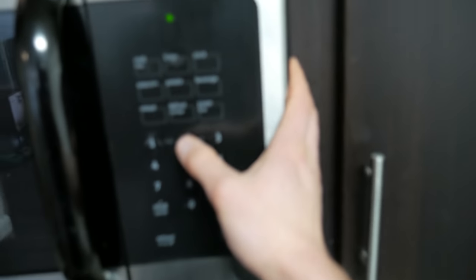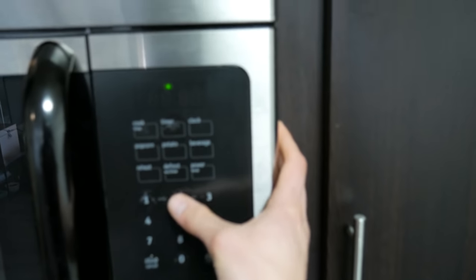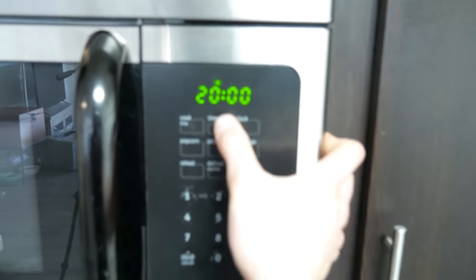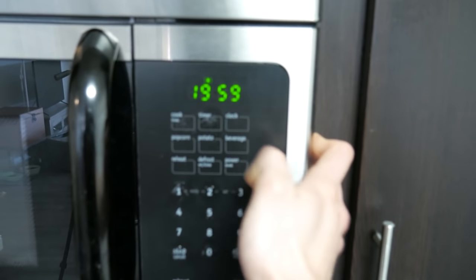We're going to go for 20 minutes. Wait — 20 minutes? That's not enough time. Well, that's correct, it's not enough time, but we're going to start with 20 minutes, flip them, and then do another 20. So right now we wait. We could talk for 20 minutes — just kidding. We'll fast forward.